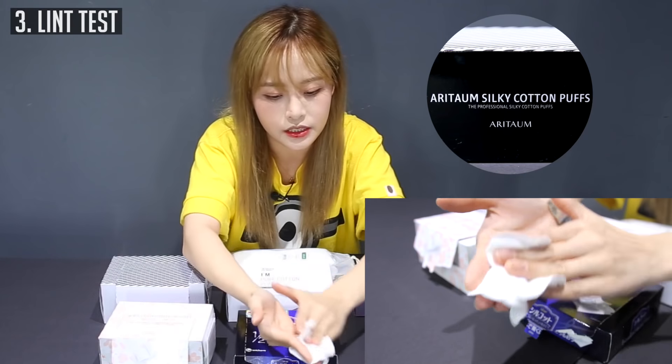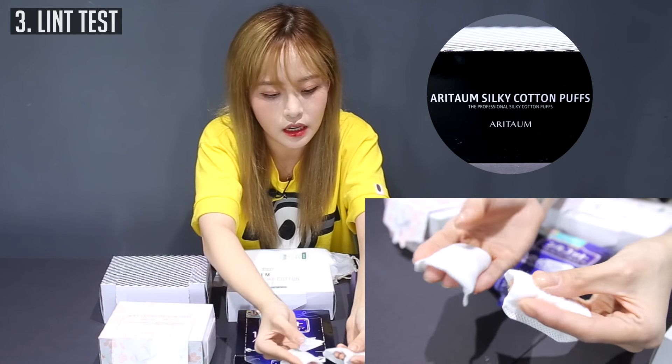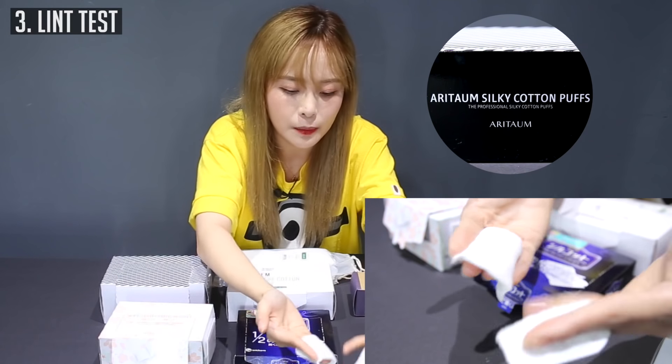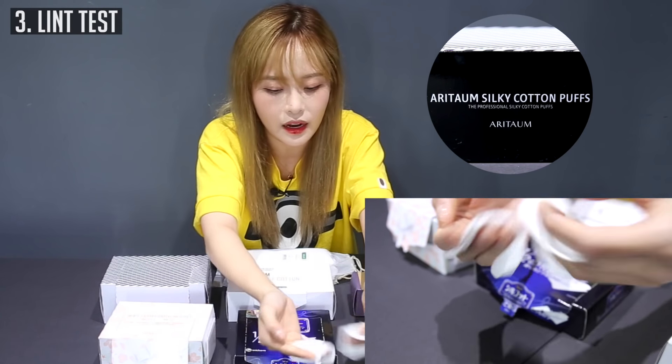With the Aritaum, you don't get much lint. But still if you rub it, it's similar to the other ones — you do get some surface retention. I don't recommend you remove nail polish with this one though, because it's going to rub in and bring out all that cotton inside.